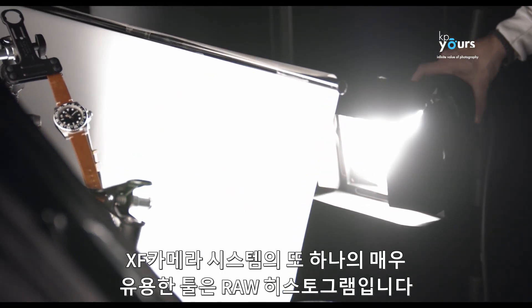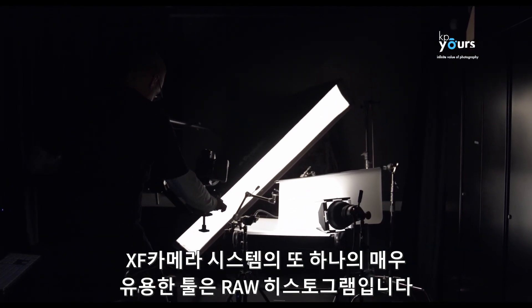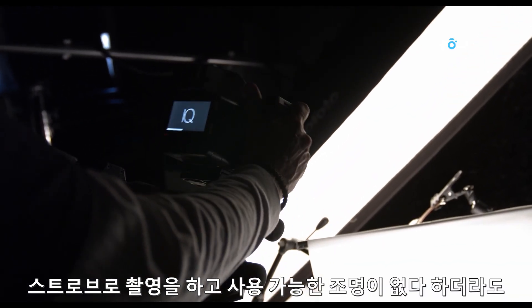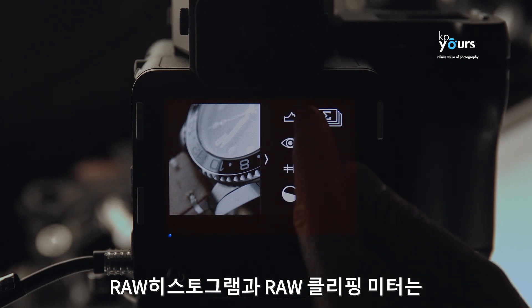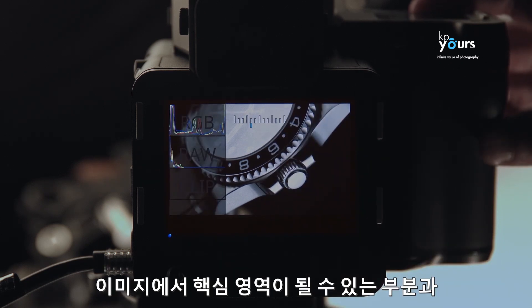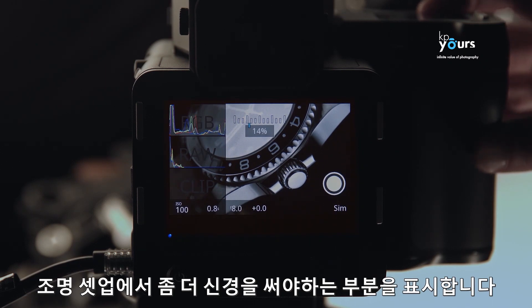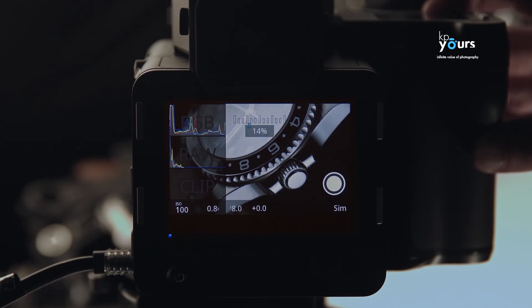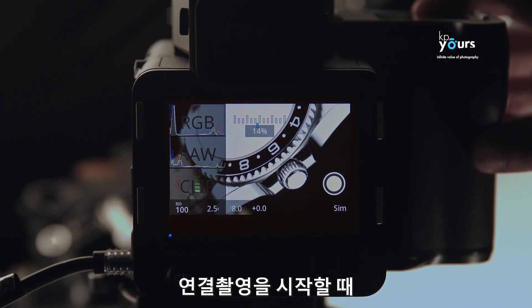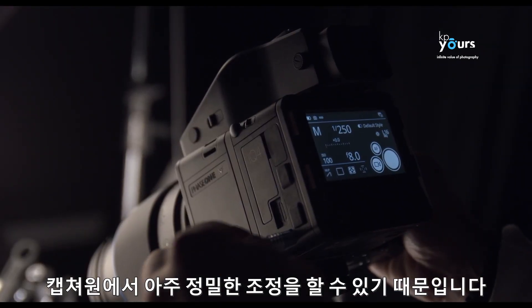Another very useful tool within the XF camera system is the raw histogram. Although we're shooting with strobes rather than available light, the raw histogram and raw clipping meter can indicate where we would potentially have a critical area in the image and where we should pay extra attention to the lighting setup. This simply saves time in the setup phase, since we can adjust very precisely within Capture One as we start shooting tethered.